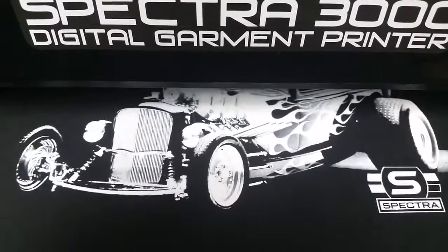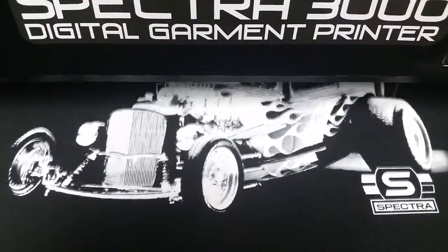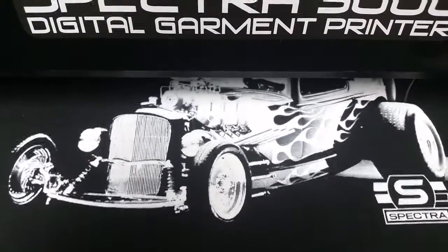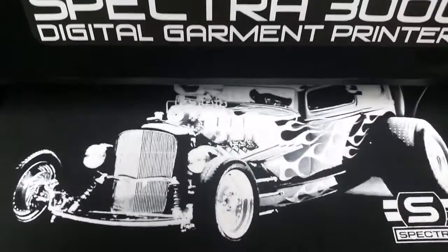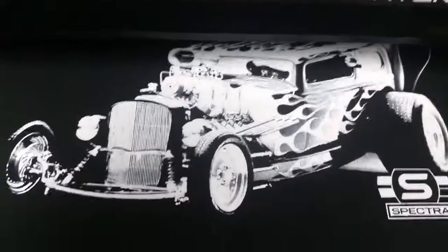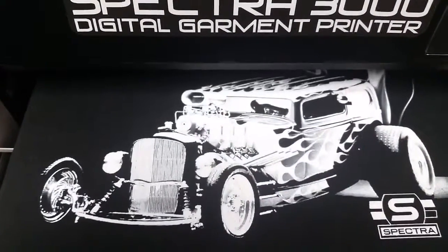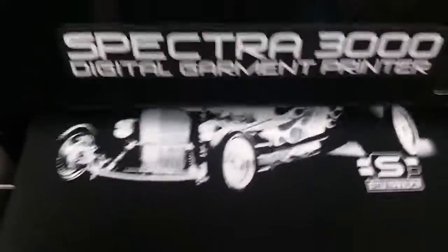One of the things you're going to notice, as soon as it finishes the white, it reloads immediately with the platen and trapping system. It doesn't have to fully eject out and back in. It ejects quickly, saving a little bit of time there. You can see we're getting a super bright white print. There it goes, it goes right back in. Now to do the CMYK.